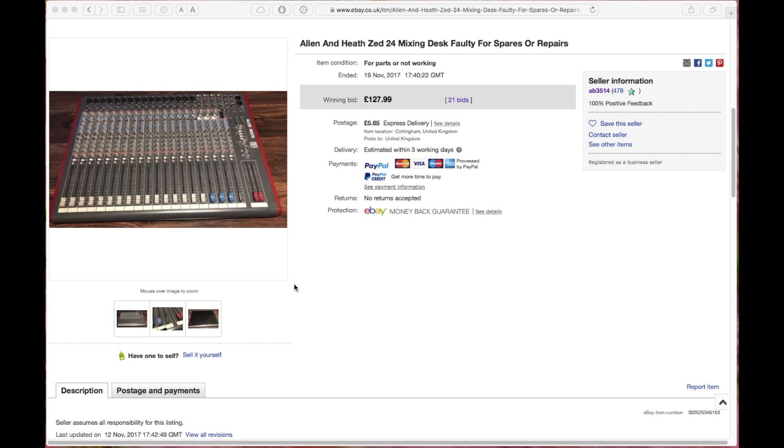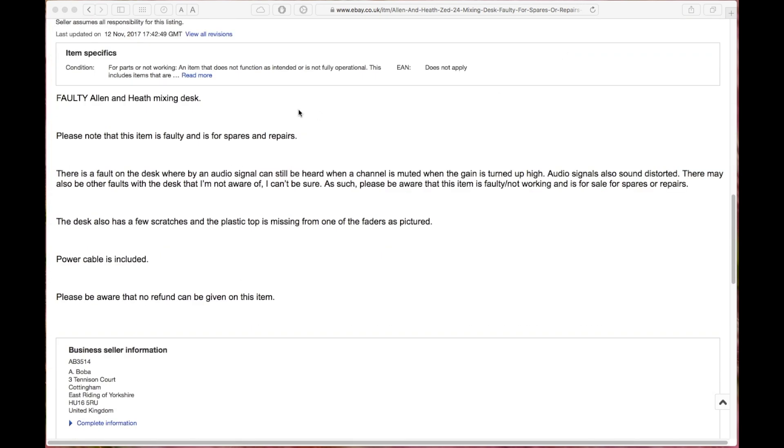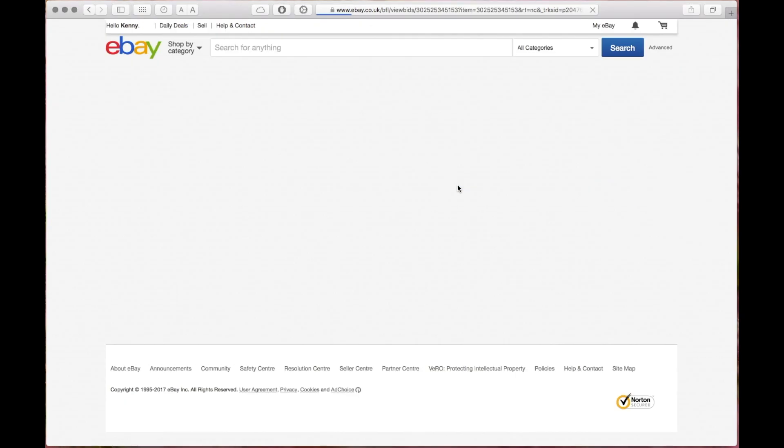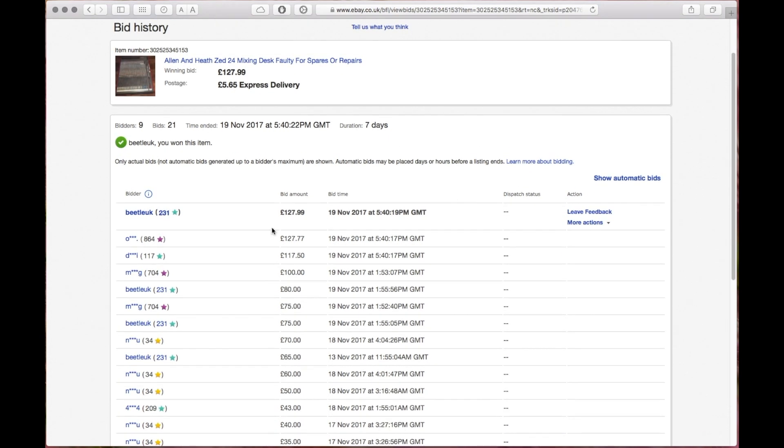I saw this auction on eBay recently for an Allen Heath Z24 mixing desk, faulty, for spares or repairs. The description listed it as having a fault with the mute so that channels could still be heard when muted, and some of the channels were a bit noisy. I was quite lucky when I decided to bid on it because I put a bid in at the very last second, which was just 22 pence higher than the next previous bidder. So I'm sorry previous bidder, you lost out by just 22 pence — if you'd gone 23p higher you'd have won, because I wouldn't have had time to put in a new bid.